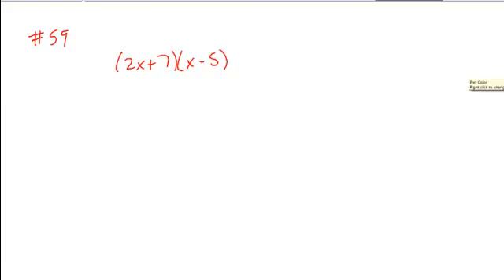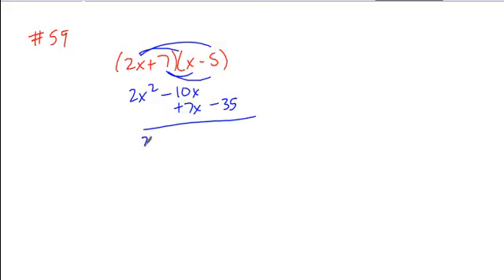I'm looking to multiply these, expand them out, and write them as a polynomial. So I'd simply FOIL my first, giving me 2x squared, my outer minus 10x, my inner plus 7x, and my last minus 35.